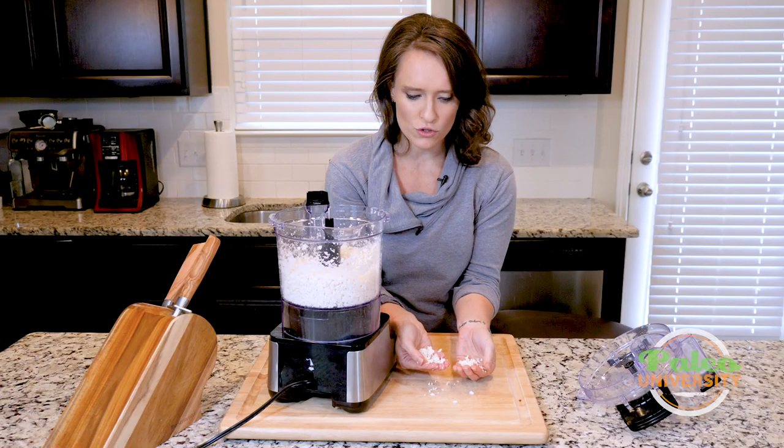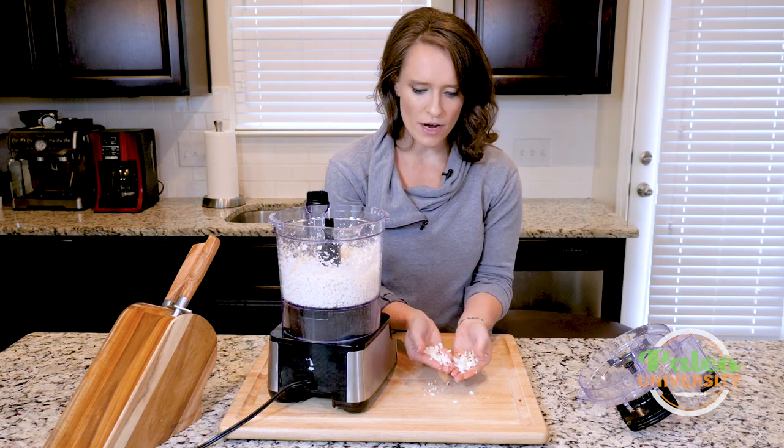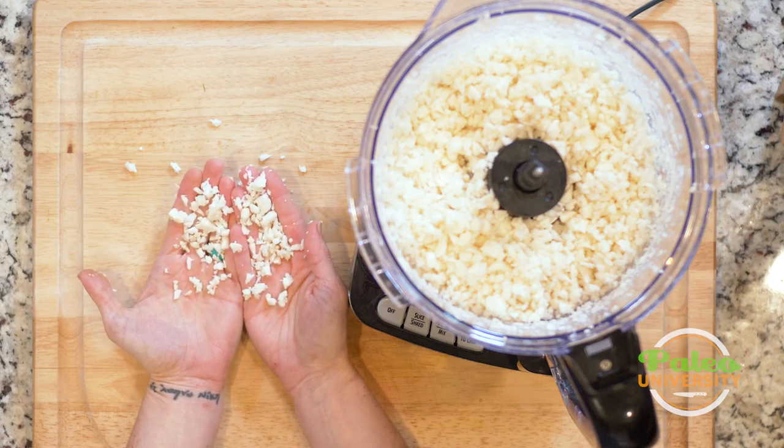It's not the most perfectly even — there are some larger chunks in there. Now that I'm looking at it, I could maybe put the top back on and pulse it a few more times. But that's roughly the texture that we're looking for when it comes to cauliflower rice.